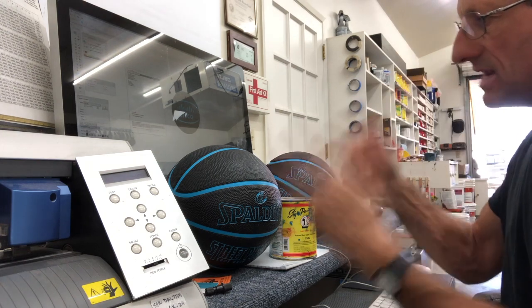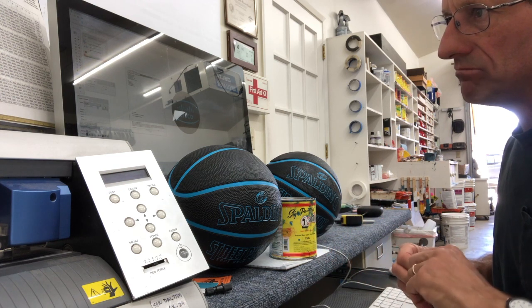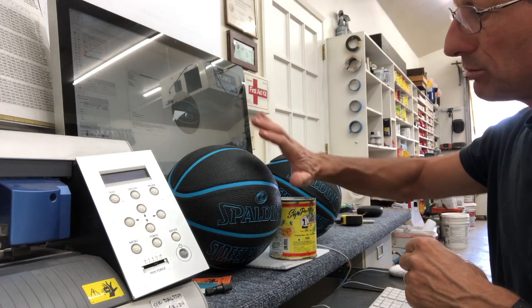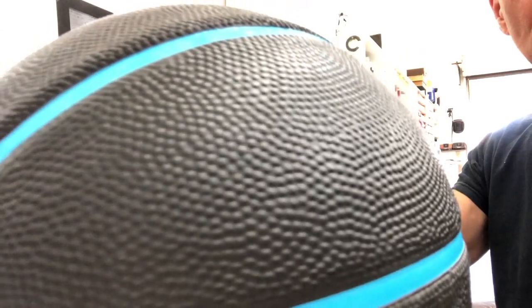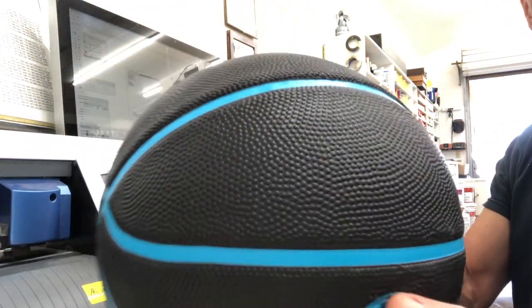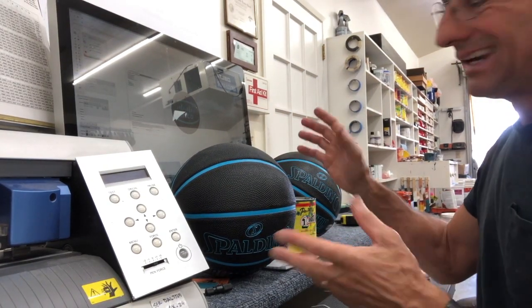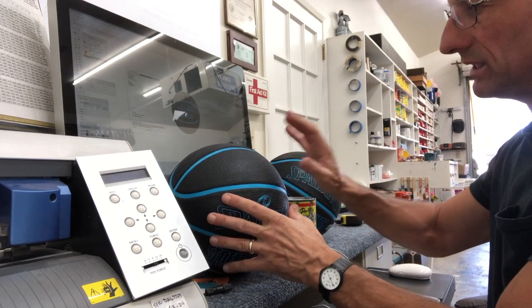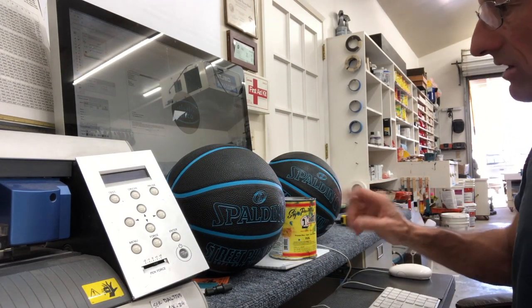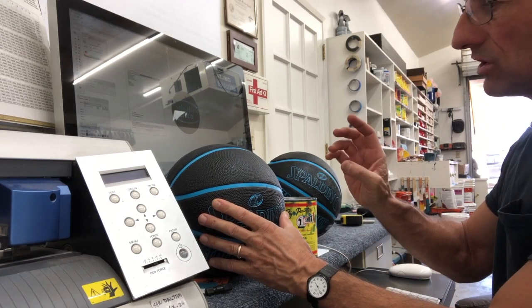I've done these kinds of things before but never a basketball, so there are lots of ways this could be done. One would be conforming vinyl that you could just apply onto it and heat it up to make sure it stays on, but we have some pretty serious texture here with little nubs. That's too iffy. If it was just going to sit there and nobody was going to touch it, maybe — but it still wouldn't look like it was part of the ball. It would always look like it was sitting on top, and we also need to match the color.